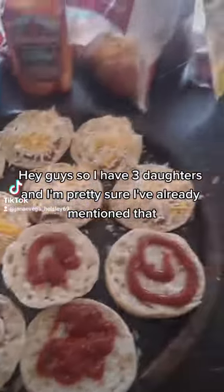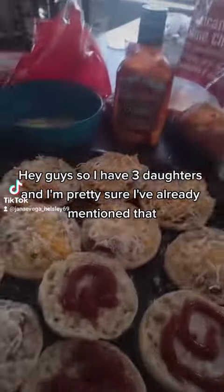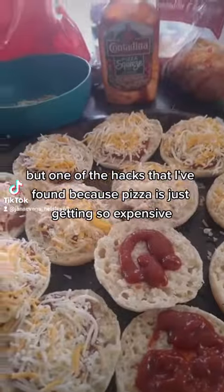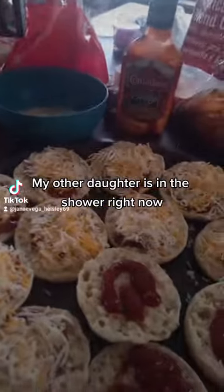Hey guys, so I have three daughters and I've already mentioned that, but one of the hacks that I've found — because pizza is just getting so expensive, especially with these two — my other daughter is in the shower right now.